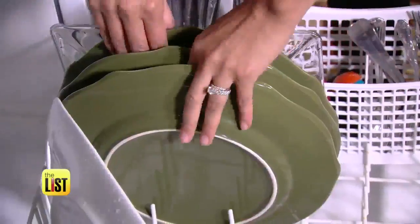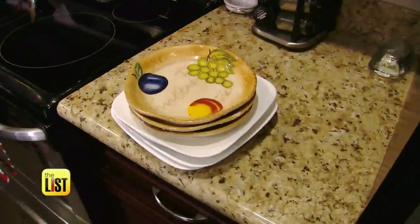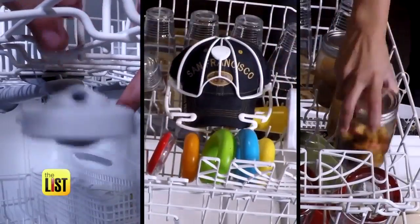The dishwasher is just for dishes, right? Wrong. Use these three hacks to do all of this.